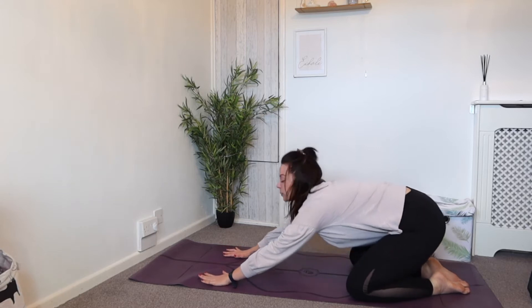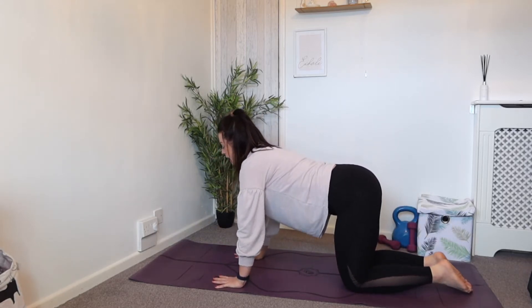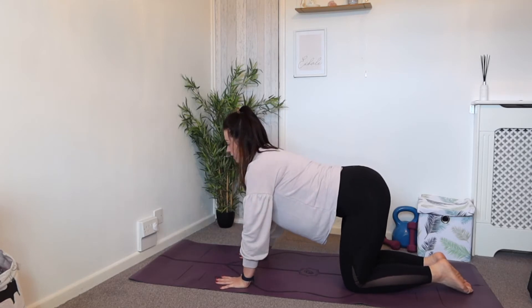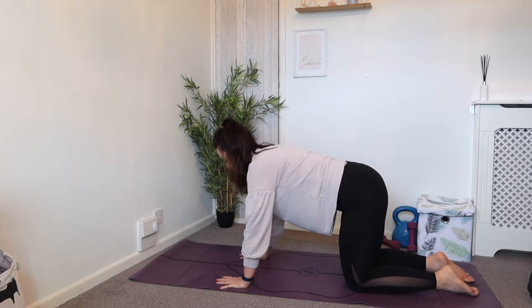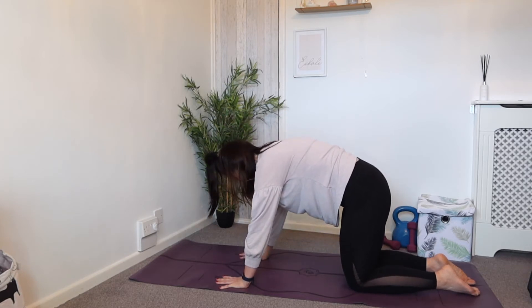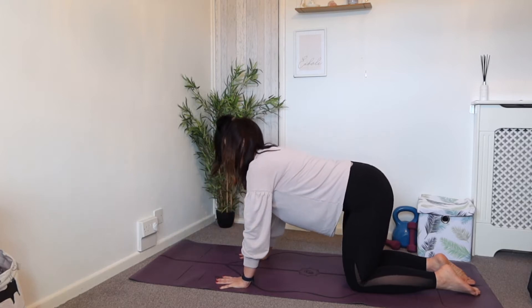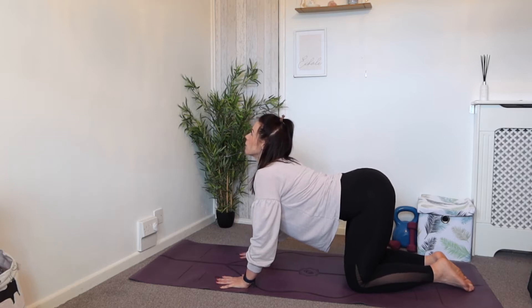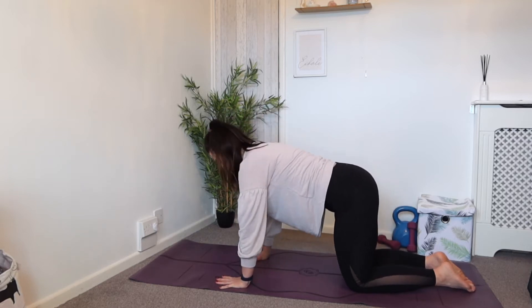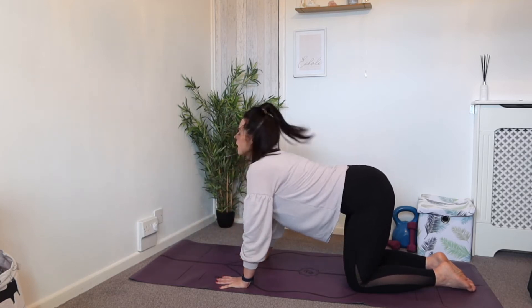Come forward up onto hands and knees, bring the knees in a little bit and spread the fingers. Take the body weight through the whole of the hand, then relax the feet. We're going to arch the back, let the chin go to chest, and then shine the chest forward. Let the chin come up and create the arch for the lower back. So we go upward cat, downward cat — push into the ground, let the chin go to chest, and then come up.